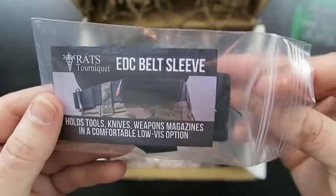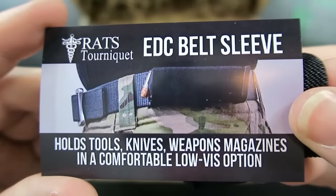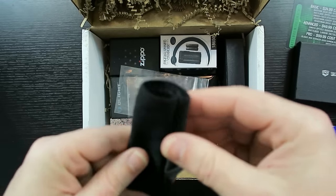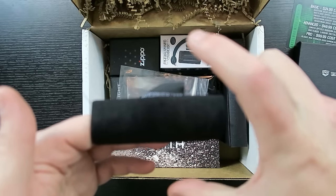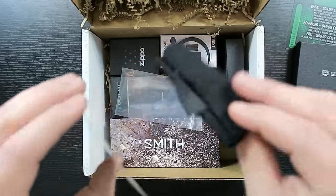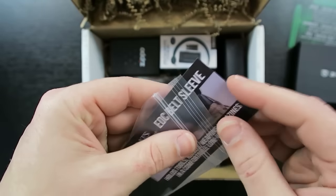So — EDC belt sleeve. It holds knives, weapons, magazines in a comfortable, low-vis position. It holds things parallel to the way your belt runs, which is pretty useful. It's just an elastic sleeve that goes over the belt, and then you can stick something else in there — a flashlight, whatever. A lot of things you wear on your hip are carried perpendicularly, which is more obvious and can get in the way if you're sitting. This is a cool, creative, and simple way of holding stuff on your belt, and probably hard to notice too.